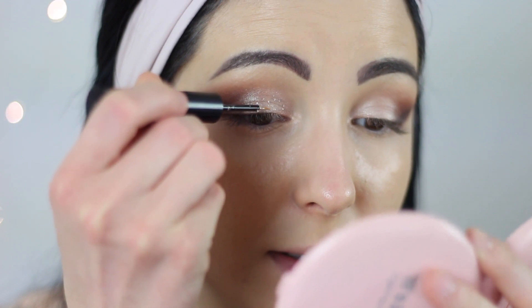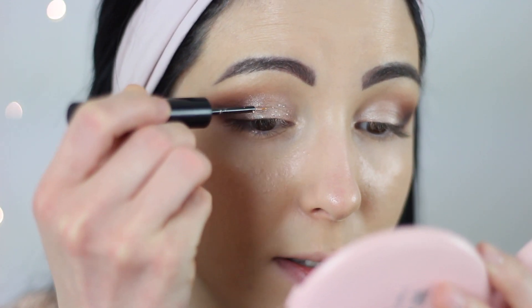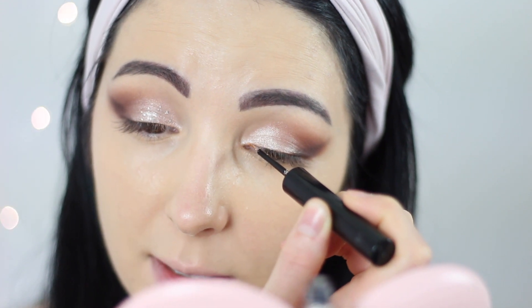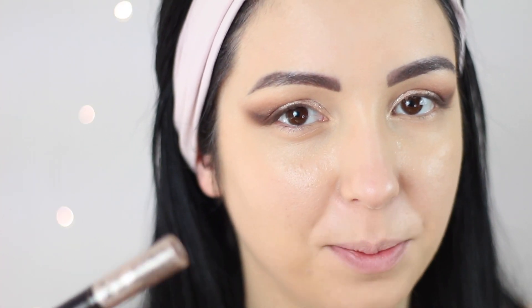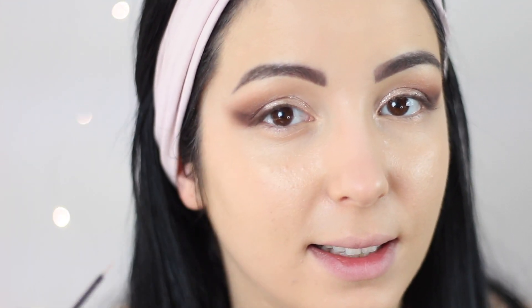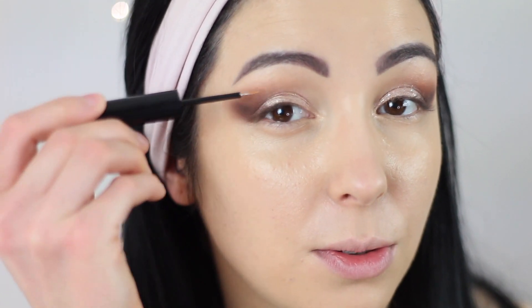I will also add some shimmer on this part using this Glitter Gloss from NYX — just make sure you apply it in dots on the lid. On the other eye the same thing. Also make sure when you apply this sparkly liquid eyeshadow you just dab it in dots, because I tried dragging it yesterday and it wiped off all the eyeshadow. So it's best to apply this liquid in dots.